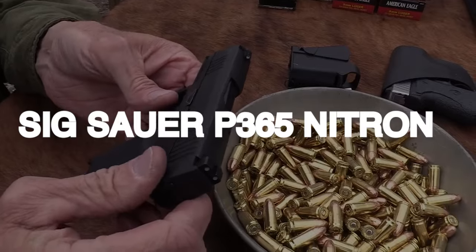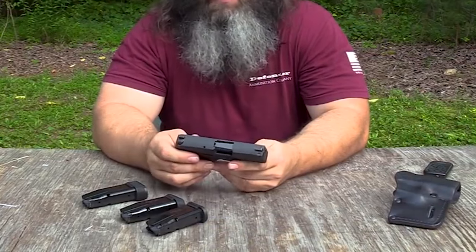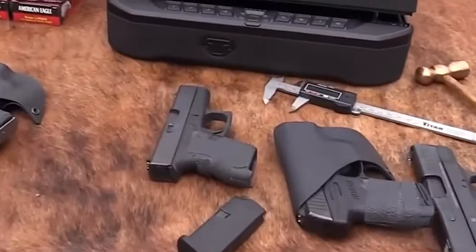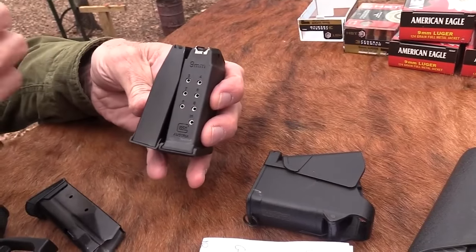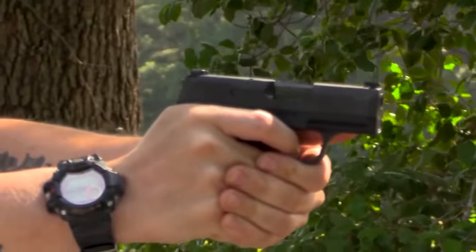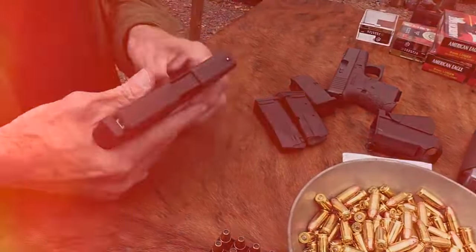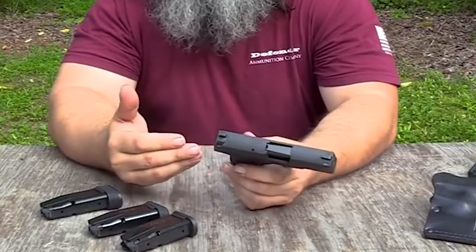Number 2: SIG Sauer P365 Nitron for $600. The SIG P365 is a compact, high-capacity self-defense handgun that has gained popularity and influenced many gun manufacturers. It features a small, rough-texture grip, a hybrid mag, and various sight options including factory night sights, standard metal sights, and various pistol optics. The Fire Control Unit allows users to swap out different sizes and colors of grips. Recently released variants include the P365 Macro, a .380 caliber version, and an Optics Cut model.